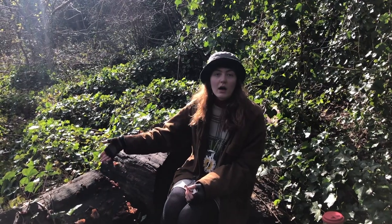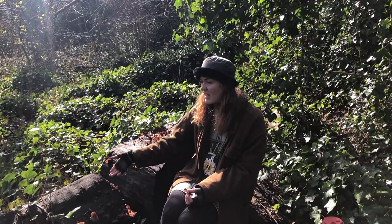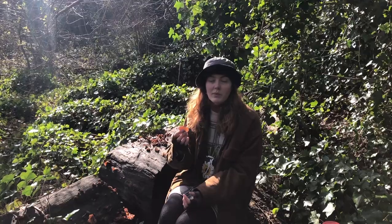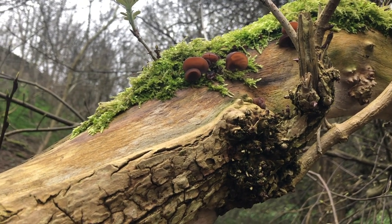I'm sitting next to a log of dead wood — I think this is Acer, so Sycamore. They grow on Sycamore but they're kind of renowned for growing on Elder. Sometimes people call them Elder Ears as well.